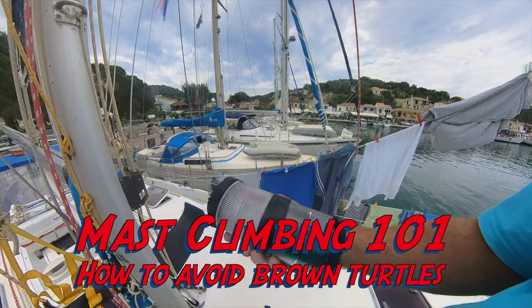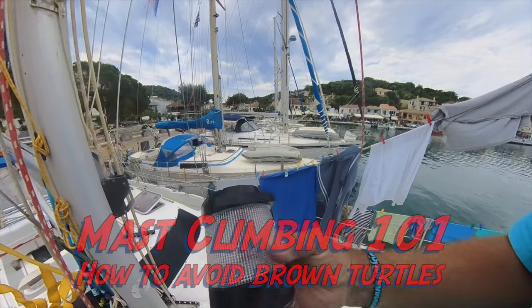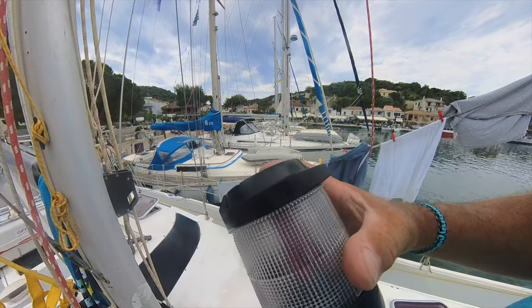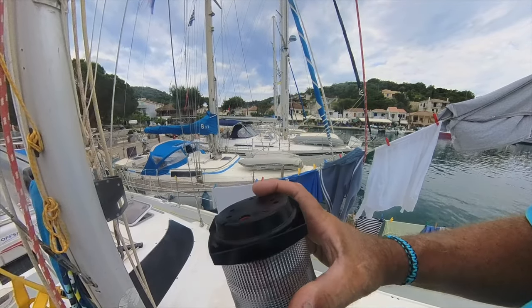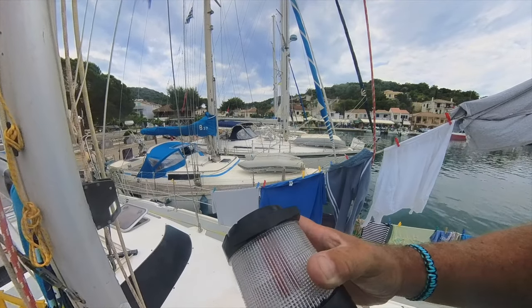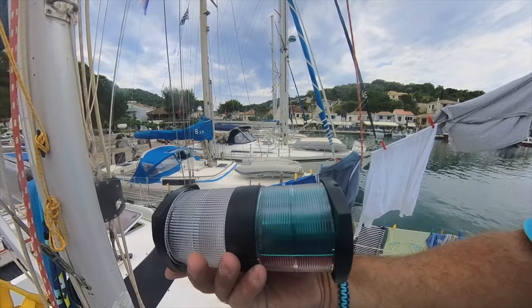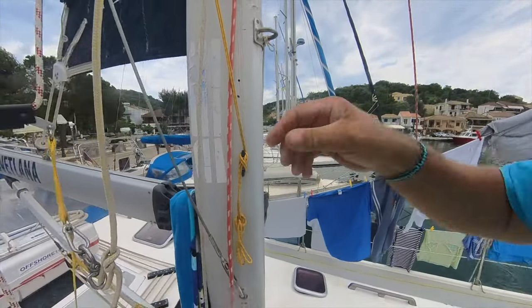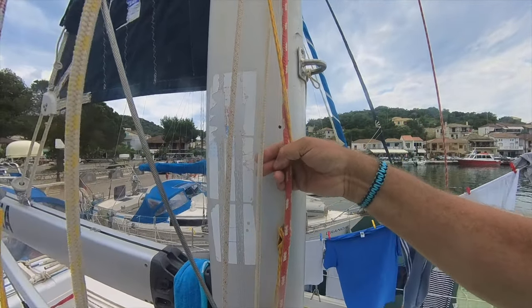This is the replacement for our anchor light, which fell off. I think that in actual fact this piece is still attached at the top of the mast, which is what I'm hoping, because that will save me a lot of aggro if that's the case. But we've got to go up the mast. I have released the topping lift, which is this wire here.